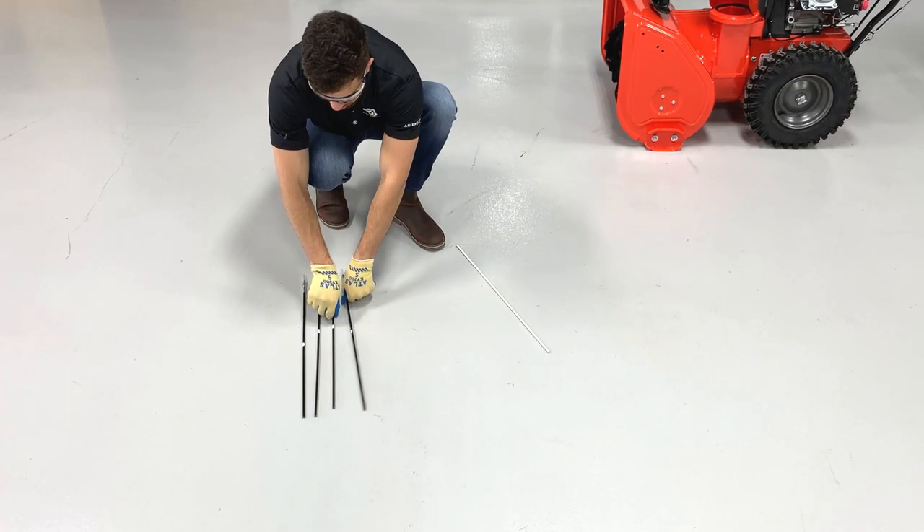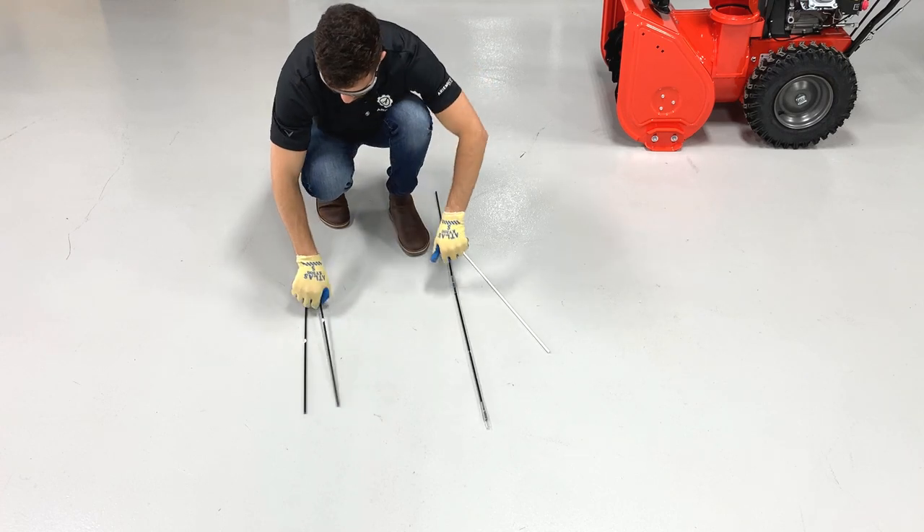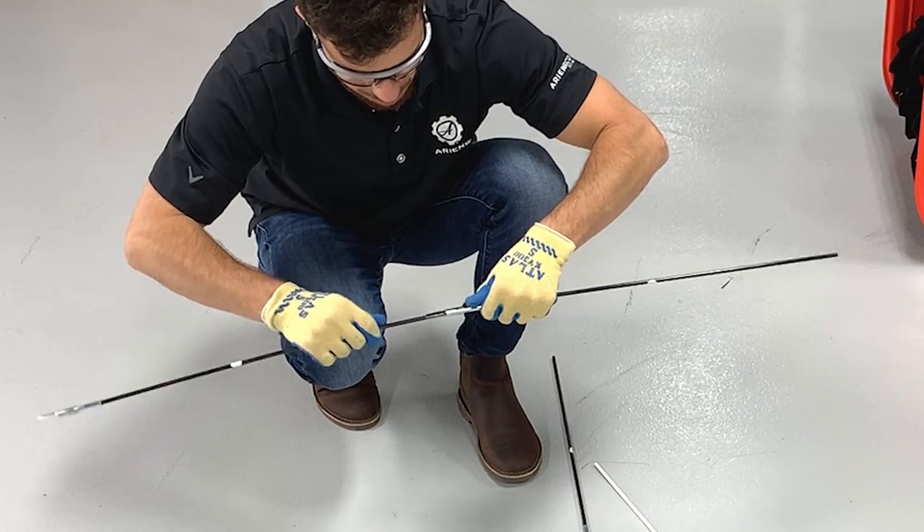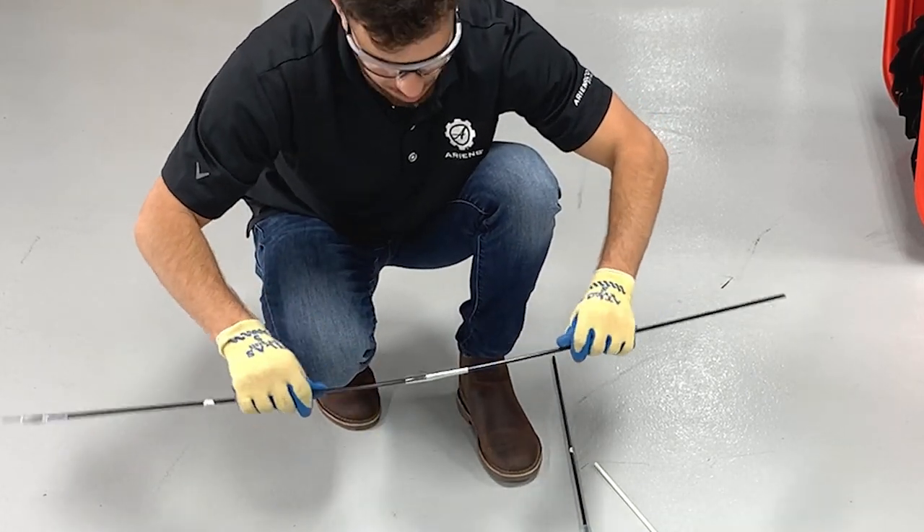Remove the I and J poles from their packaging. Connect two sets of I poles together to create two I pole pairs and connect the J pole between both I pole pairs.